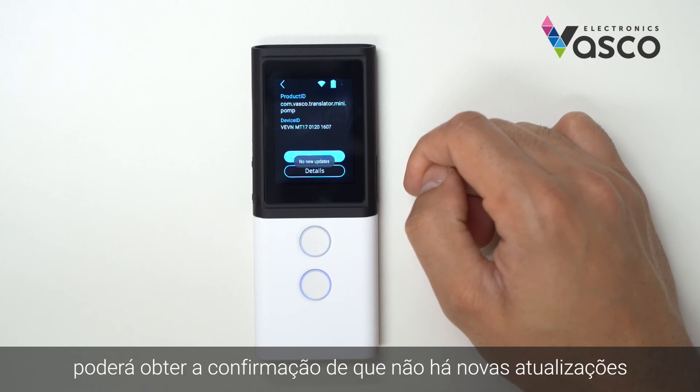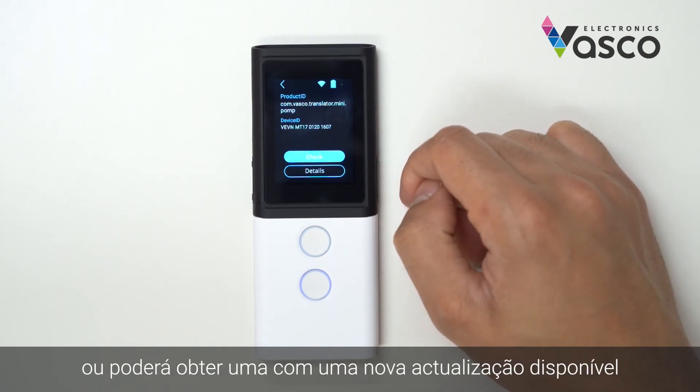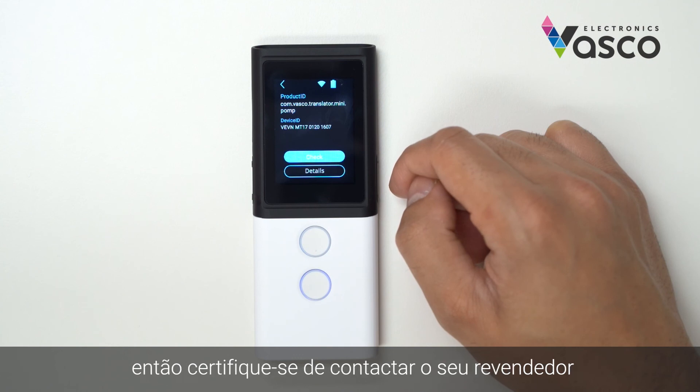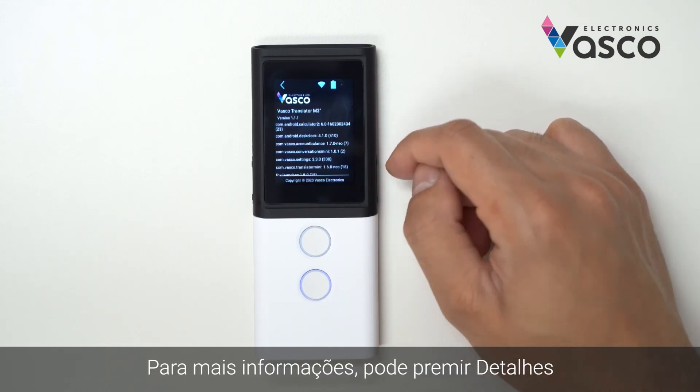Once it does a check, you can either get confirmation that there are no new updates, or you might get one with a new update that's available, which you can then update to. If you see the message 'device is not registered', then make sure to contact your dealer. You can press details for more information.